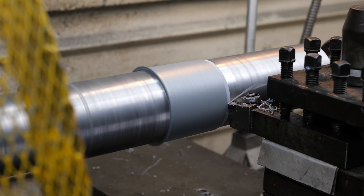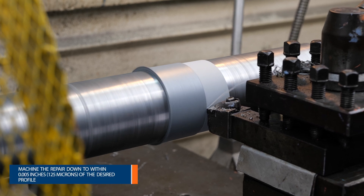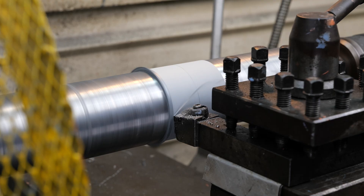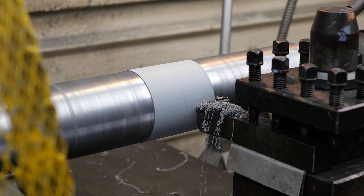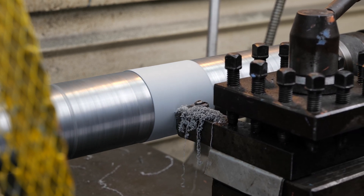Once cured, remove the tape and machine the rebuilt area within 0.005 thousandths of an inch of the final diameter and inspect for voids or pinholes. If voids or pinholes are present, drill them out to a depth of at least one sixteenth of an inch and fill with more Belzona product before completing the machining process.